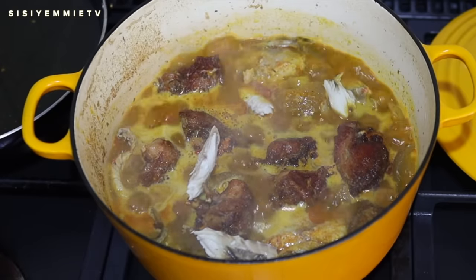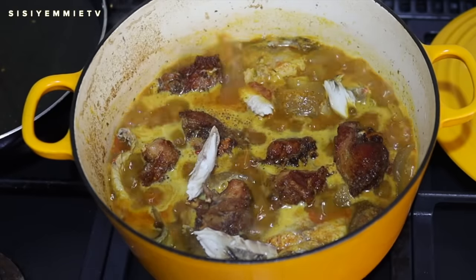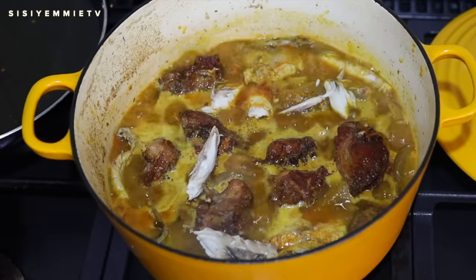I had a bit of titus fish — smoked mackerel — in the fridge, so I decided to add it so it doesn't go to waste.